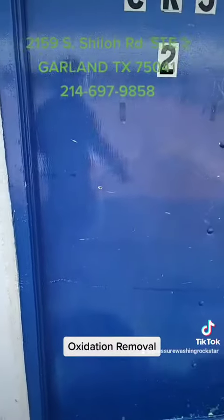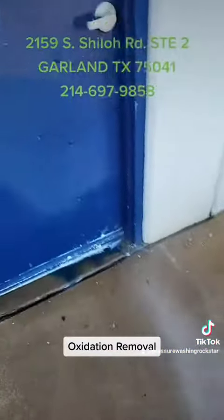Now we're going to rinse and we're just going to do it with a water hose here. That's it — top to bottom.